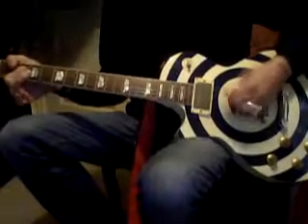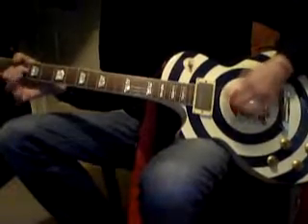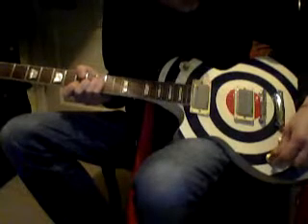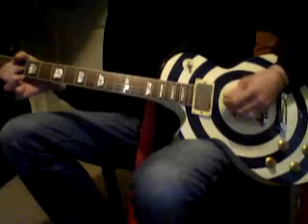I think it plays mad, it's pretty loud — about three on the volume. You whack it right up and it gets really trebly. That's why I don't like the Les Paul — scratchy sound after that.